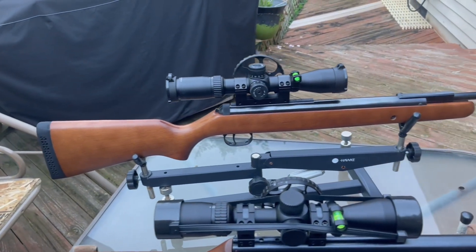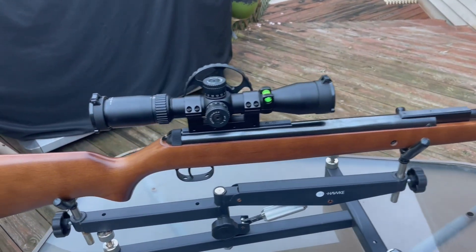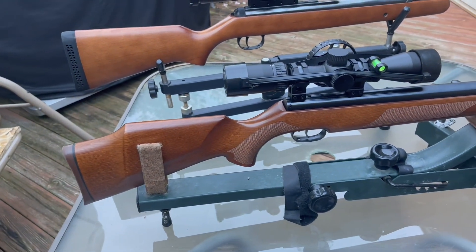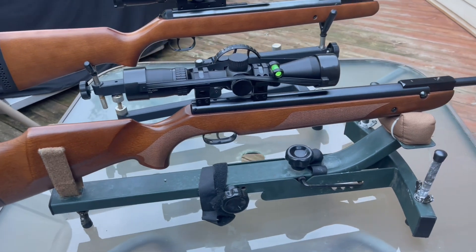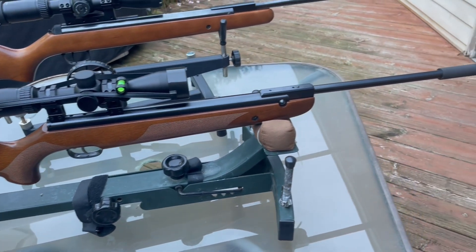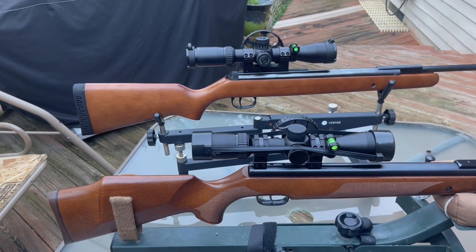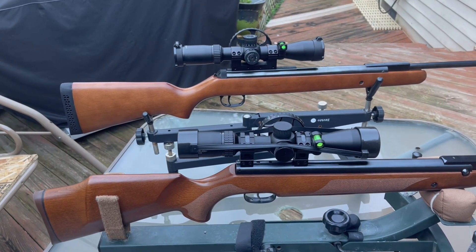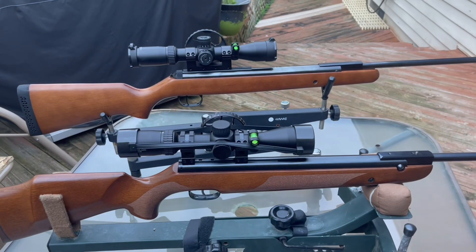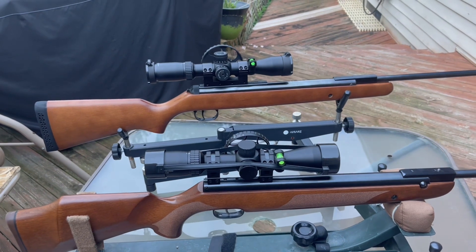The RWS Model 34 or the Diana Model 34, and the Weihrauch HW-95 or the Beeman R9. Both brands are from the same manufacturer, just different names associated with them — one is Beeman, one is Weihrauch or RWS and Diana.